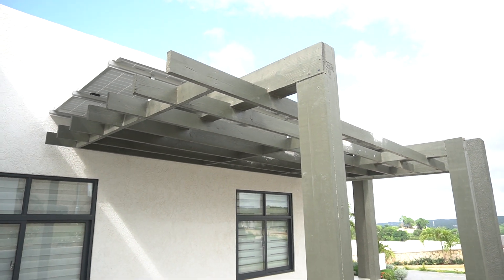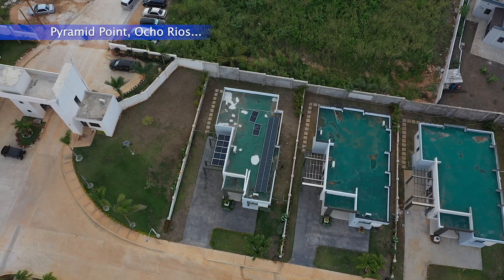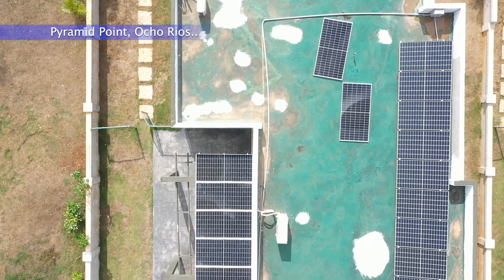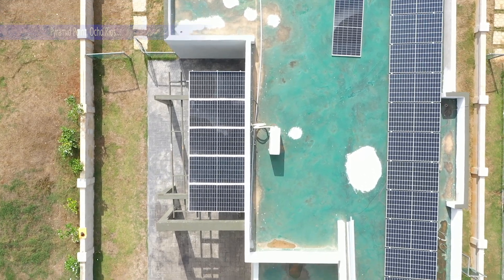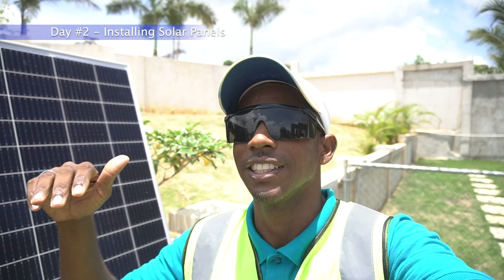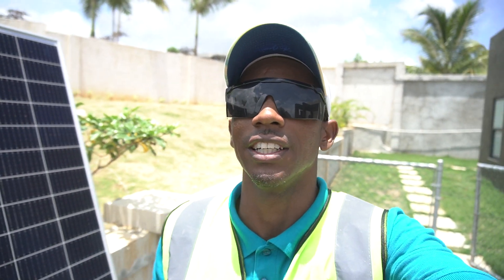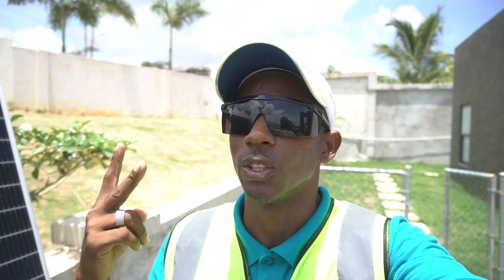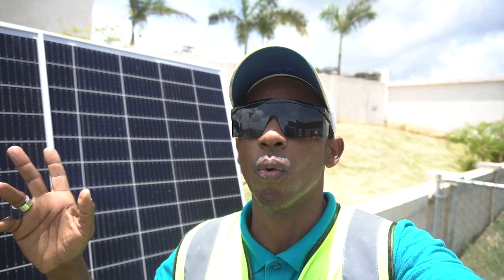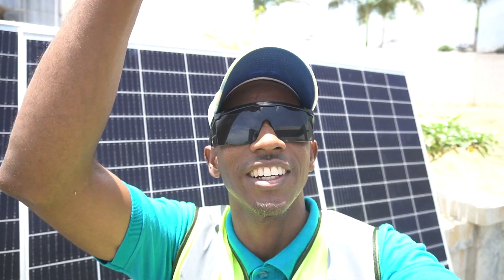We're in Ocharis now, at Pyramid Point, and right here is a carport. The carport is going to be sealed, it's going to be protected, and it's going to be providing two functions: shading so you can play dominoes underneath your solar panels, and providing power for our solar hybrid air conditioning unit.